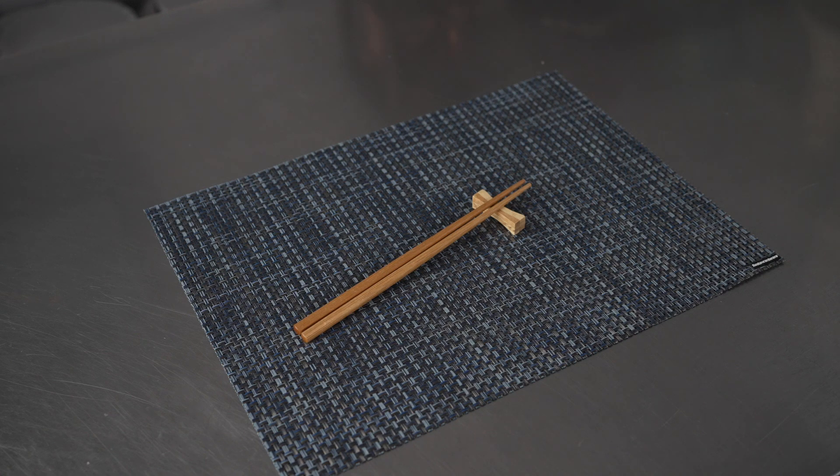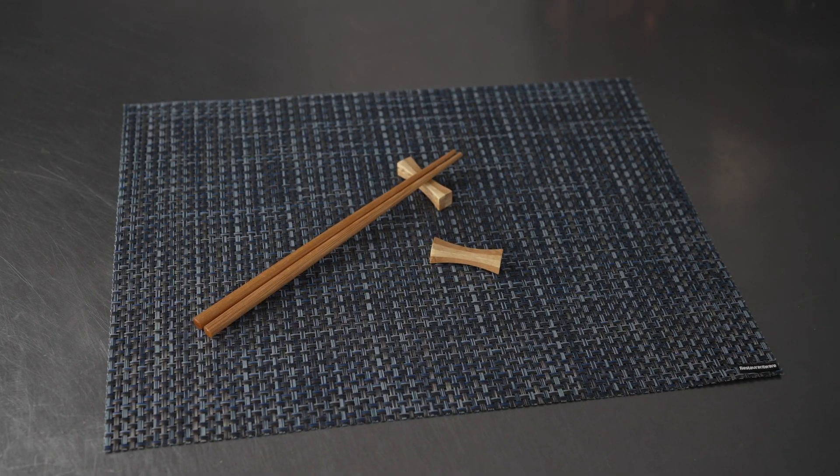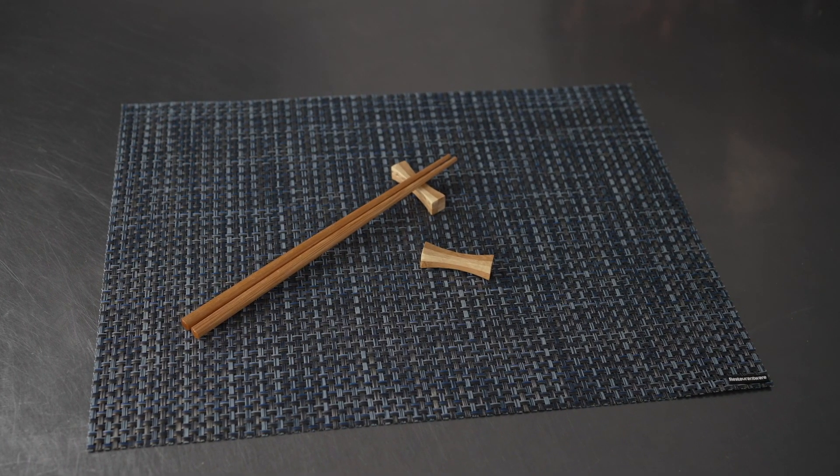They're constructed from organic bamboo for a nature-friendly chopstick rest as well. They're perfect for any restaurant serving Asian or Asian-inspired cuisine. They're great for caterers to use at home or just to use at home on your own table.